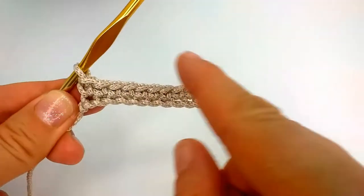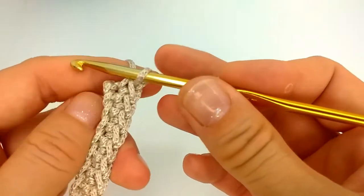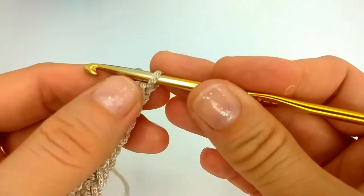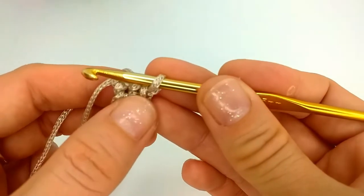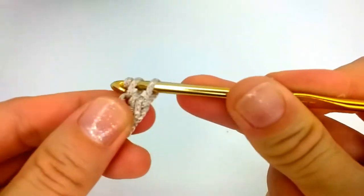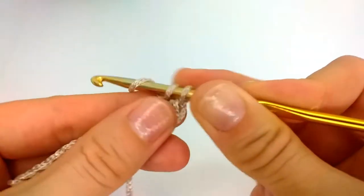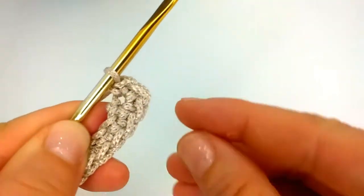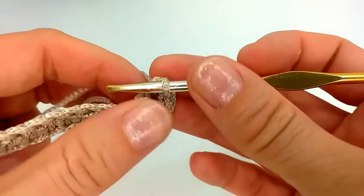All the way back to the last stitch, and now we come to the last chain — the first chain we made. In the corners we will make three single crochet in the same stitch, so we have one, we make two more in the same stitch. This will be the start of the corner of our rectangle.